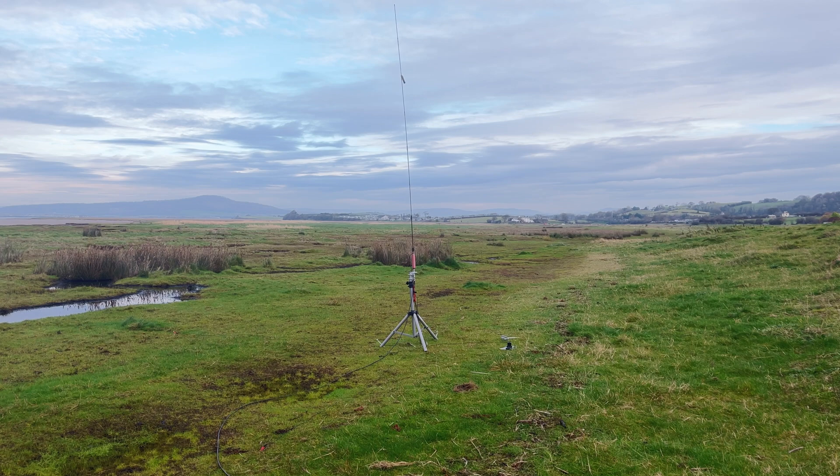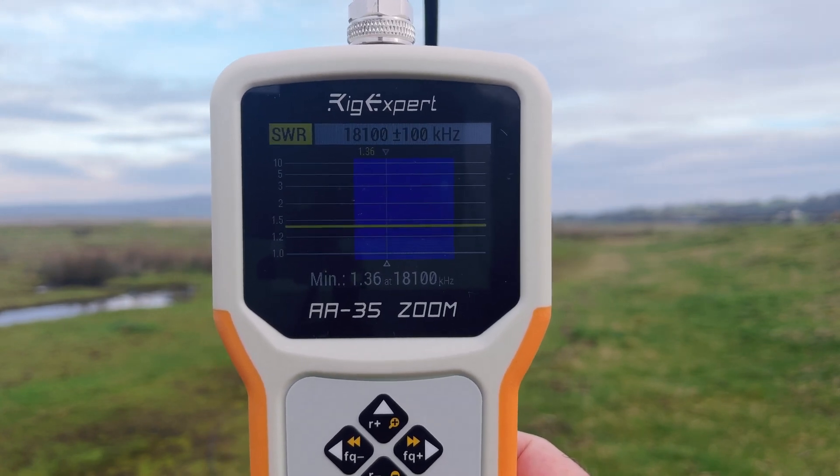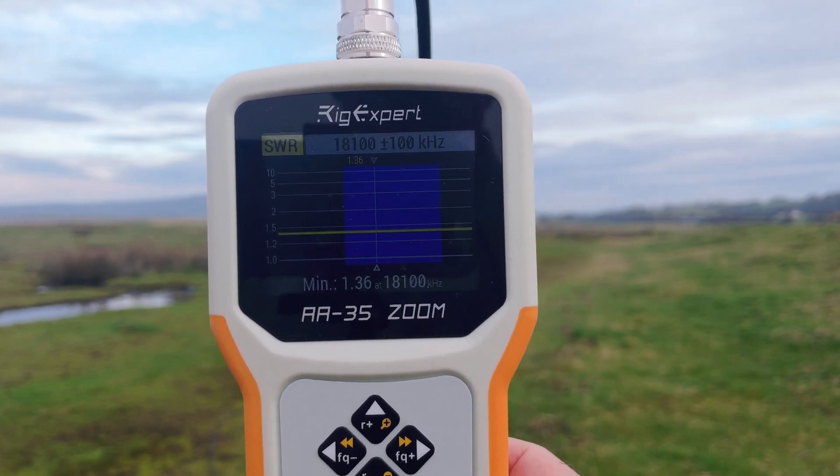We'll look for 17 metres next. There we are — you can see 18100 plus or minus 100, and it's about 1.4 right the way across the band.